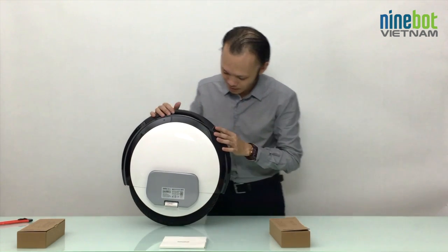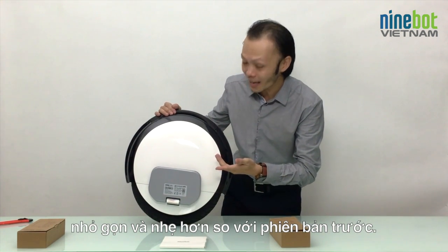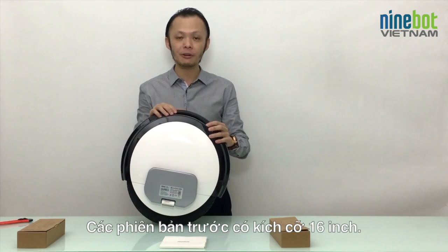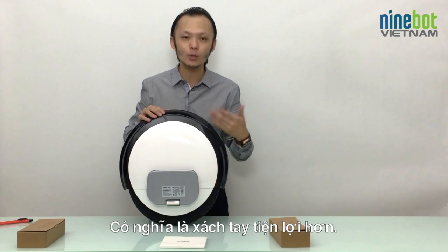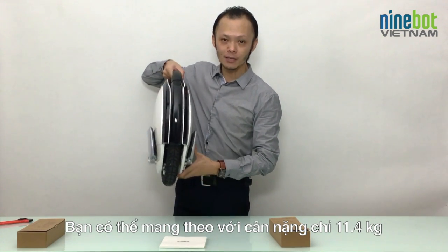Look at this — completely new design. It's a little bit smaller and lighter than the previous version. This one has a 14-inch wheel, whereas previous versions were 16-inch. So it means it's more portable and easier to carry around. It's only 11.4 kilograms.